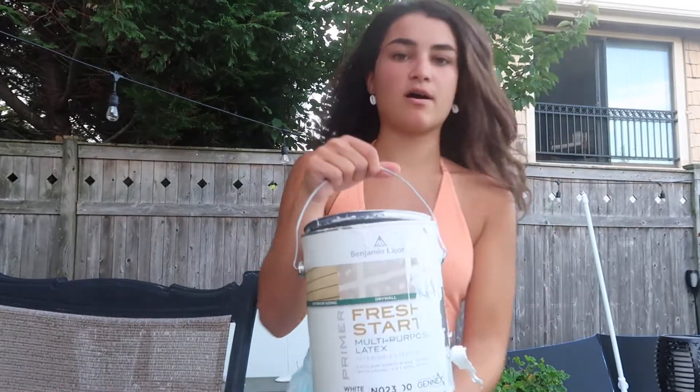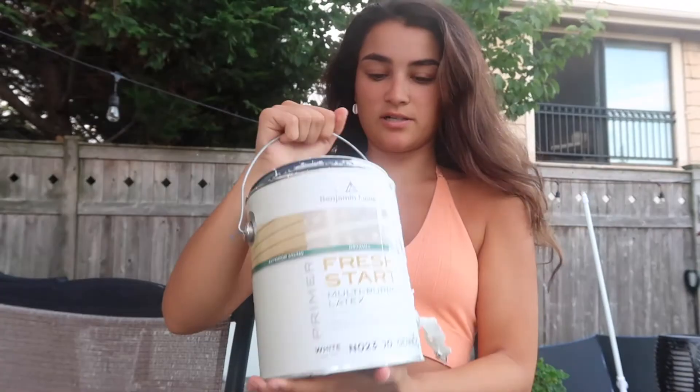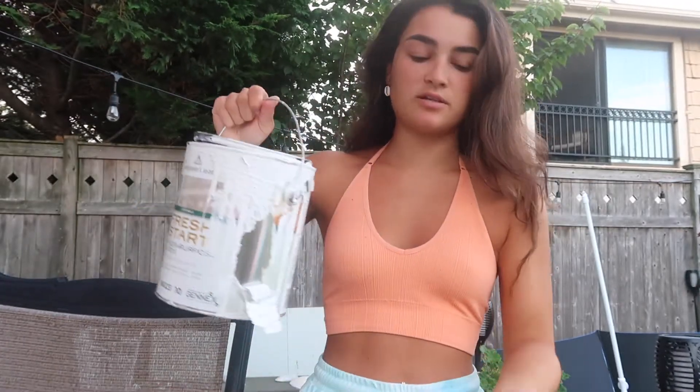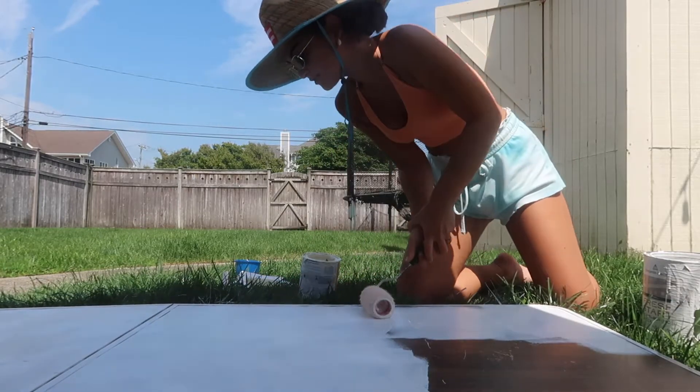This is the primer that I use. We just had it at my house, so luckily I didn't have to buy that. If you are buying primer, the prices really range — it might be on the more expensive side, but the primer definitely changed the game because this table was actually brown to begin with. The coat of primer really set the base white to make the colors brighter and give a nicer finish. For the primer, I did use a roller paintbrush, which seriously cut down the time of applying the primer in half.